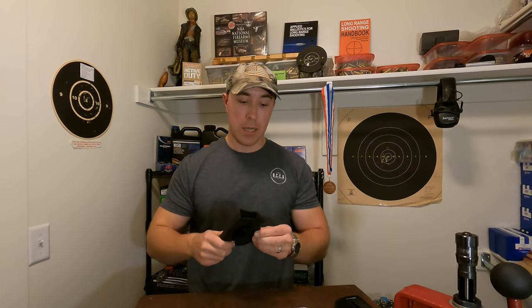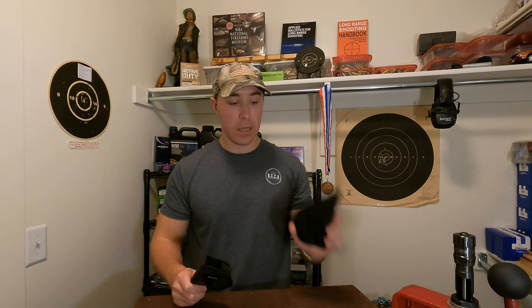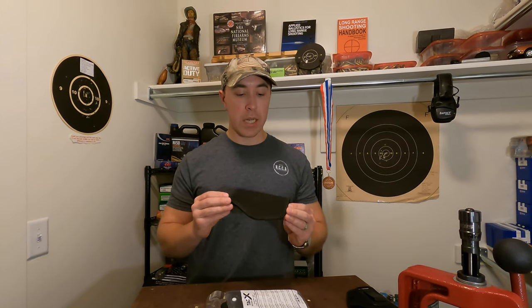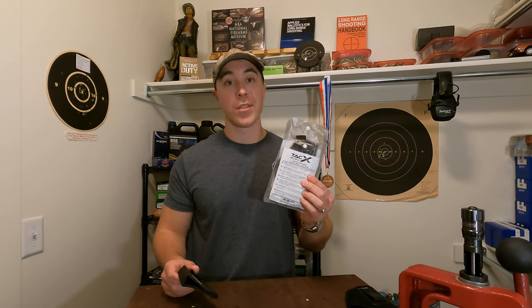Now, this strap is going to reduce your draw time. If you're after a sub-one-second draw, I'd recommend a sturdier kydex-type holster. But if you need something malleable like this, I like the strap for the added security — it distinguishes it from a plain sleeve. Overall, this is a great option for someone looking for a neoprene inner waistband holster. It's adaptable to fit many different firearm shapes and sizes, and my favorite part is that it's a two-pack with both orientations.